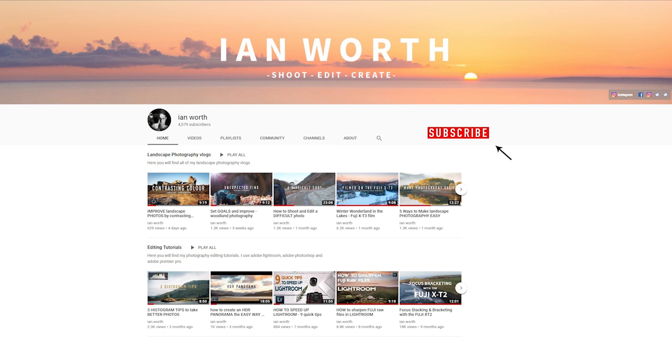Before I start, I'd like to thank everybody that's recently subscribed — it really does mean the world — and also thank everybody else for continuing to watch and support me. If you're new to the channel and you like landscape photography and Fuji-related stuff, please consider subscribing. I've also had a few comments regarding the dead pixel problem I had with the Fuji X-T3, and I'll be talking about that at the end. So let's dive into my landscape photography settings for the Fuji X-T2 and the Fuji X-T3.